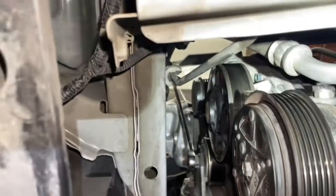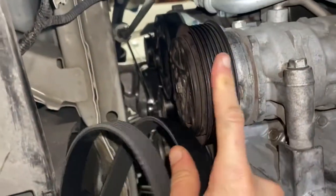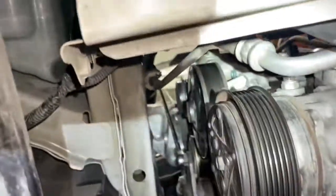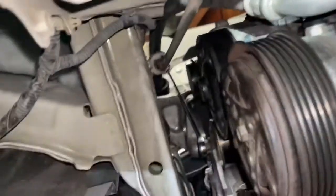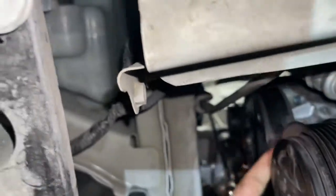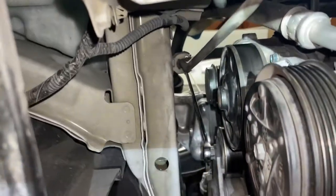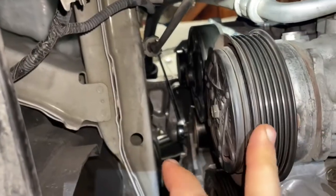The way to do this is to put the belt around every single one of the pulleys that have ribs on them, because they have lips to grip the belt. The last one you'll do is the water pump right here, because it's got that smooth lip to slip it on at the end.